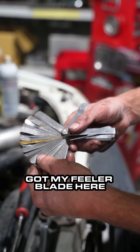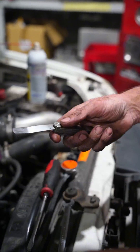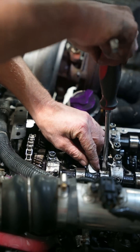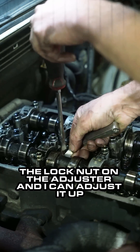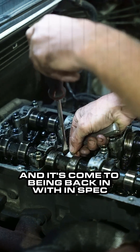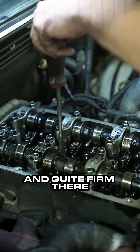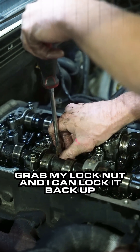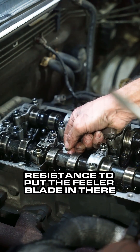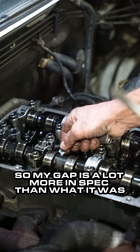I've got my feeler blade here and you can see that it's very loose going into my gap — it shouldn't be that loose. So I've just cracked open the lock nut on the adjuster and I can adjust it up. It's taken a couple of turns and it's come back to being within spec, quite firm there. I grab the lock nut and lock it back up. It now takes a bit of resistance to put the feeler blade in, so my gap is a lot more in spec than what it was.